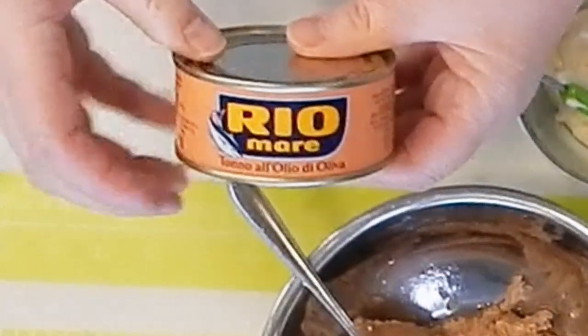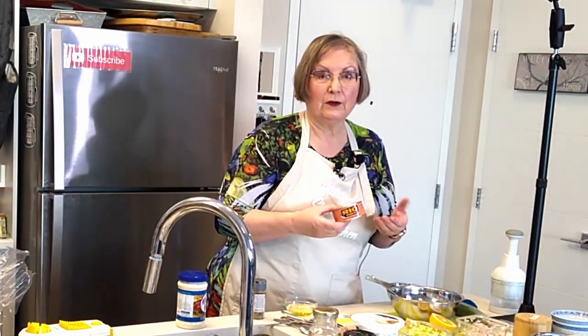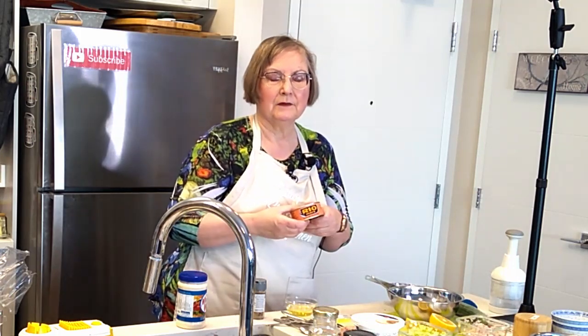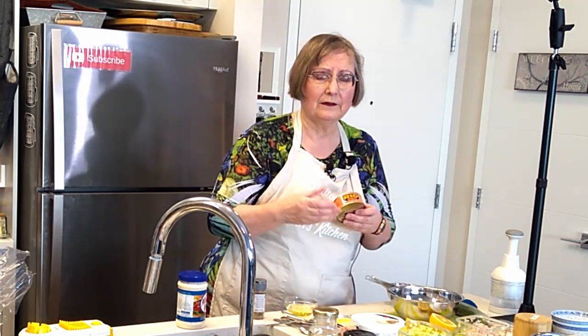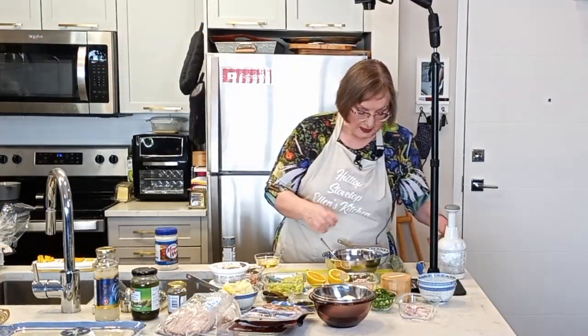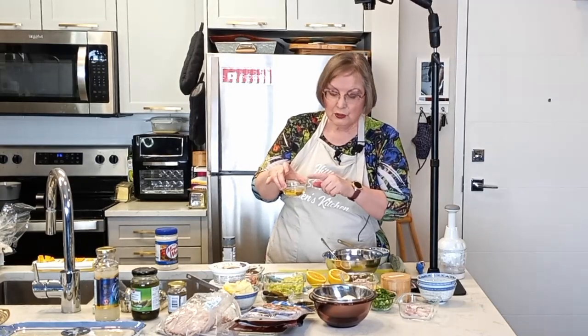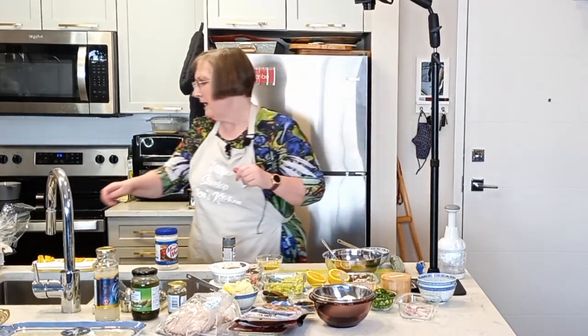We're going to start with our fillings. My subscriber specifically asked for tuna, so I've got some here — this Rio Mari, which is Italian tuna packed in olive oil. Prior to this, any tuna I bought I always went for the stuff packed in water, because most North American tuna is packed in safflower oil or something like that, so water seemed a better choice. But the stuff in olive oil is really good. I've drained off most of the olive oil but held on to it, because I may want to add it back for a little moisture.